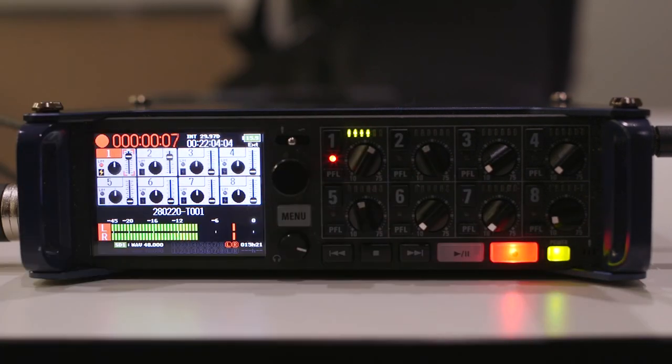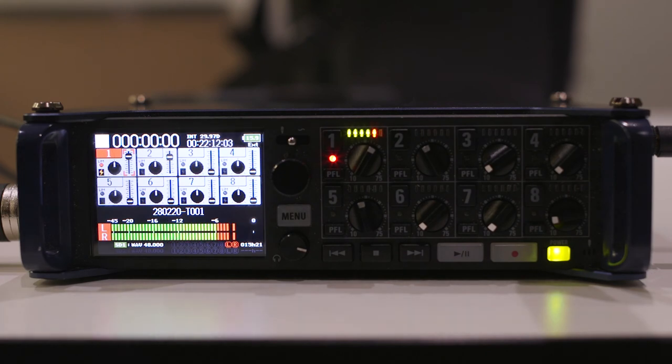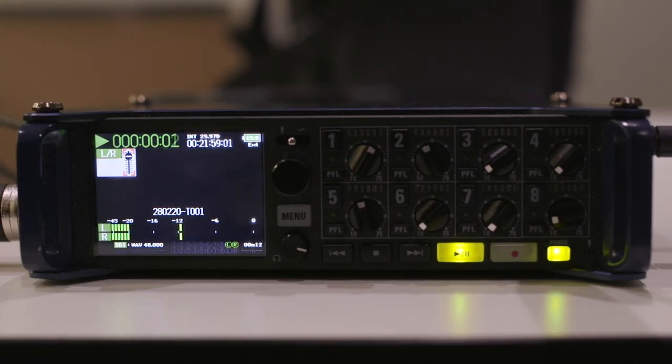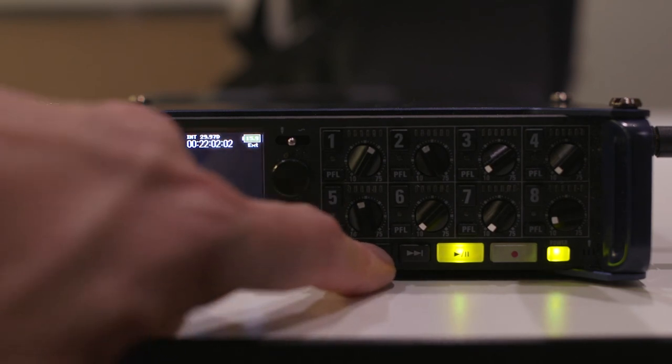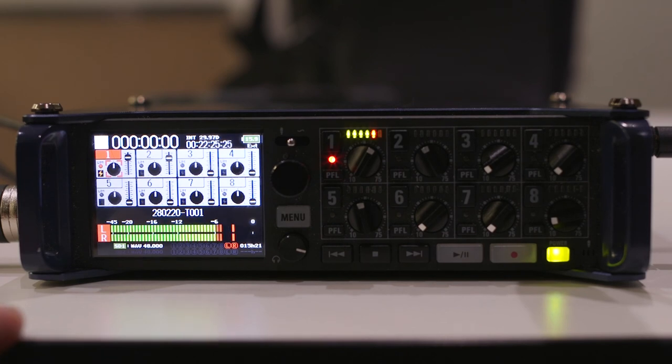To record, simply hit Record and it will go straight into an audio take. When you're finished, press Stop and it will save. To access the recording, press Play and it will play back what you just recorded. Thank you very much for watching.